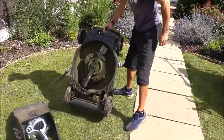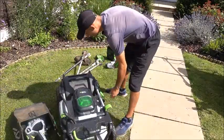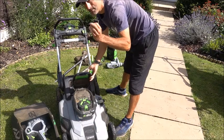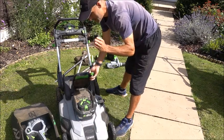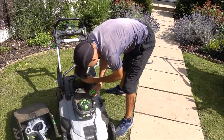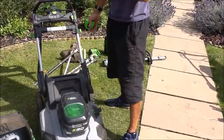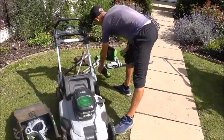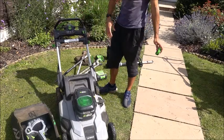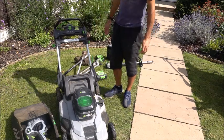In terms of changing the blade, sharpening it or cleaning it out, inside here there's a key to pull out. So if you're touching anything underneath, it can't possibly start. What I normally do, because I'll probably charge at the same time, is just take the battery out. Because there's no battery in it, it can't start. It's always worth bearing in mind — if you take the power source out, then it can't start.